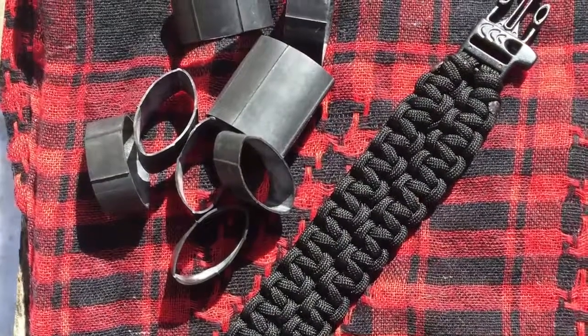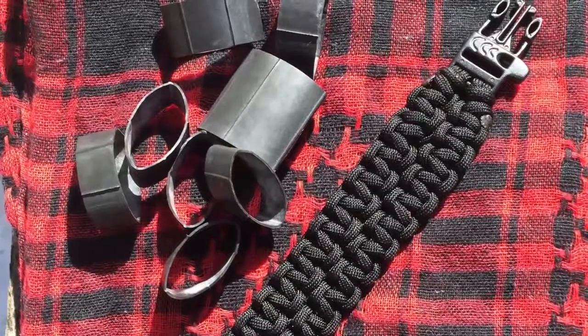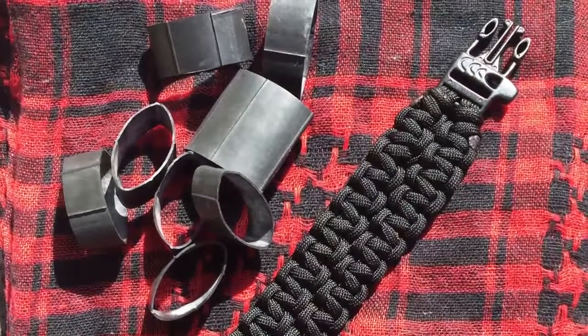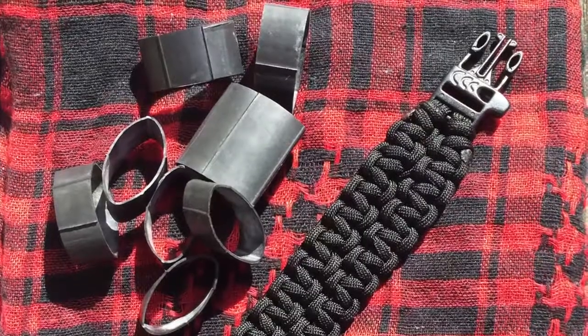I also like to carry Ranger bands, which as most folks know are just cut up slices of inner tube that people can use as rugged elastic bands. They also happen to be really good tinder — they burn really well. So I really wanted to try just adding them to my bracelet.